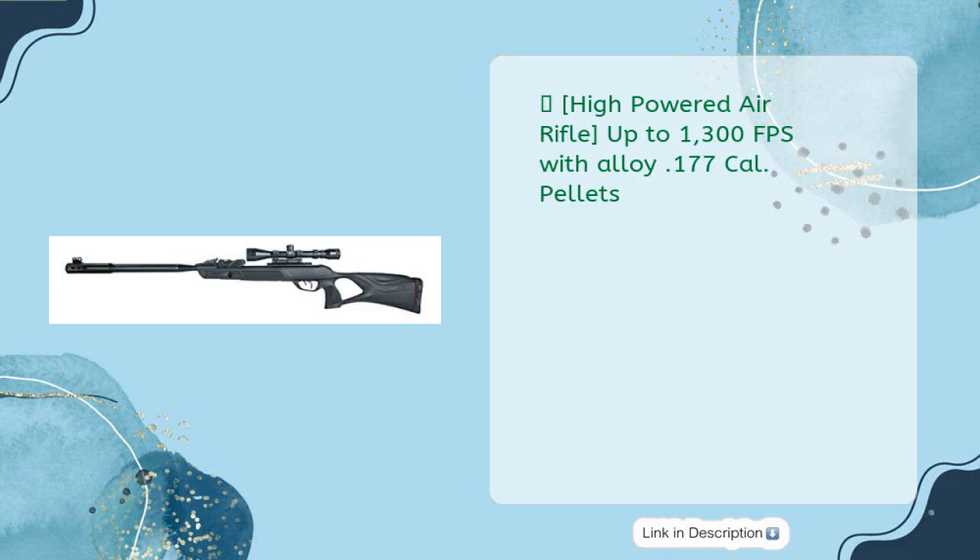High powered air rifle. Up to 1300 FPS with alloy .177 caliber pellets.